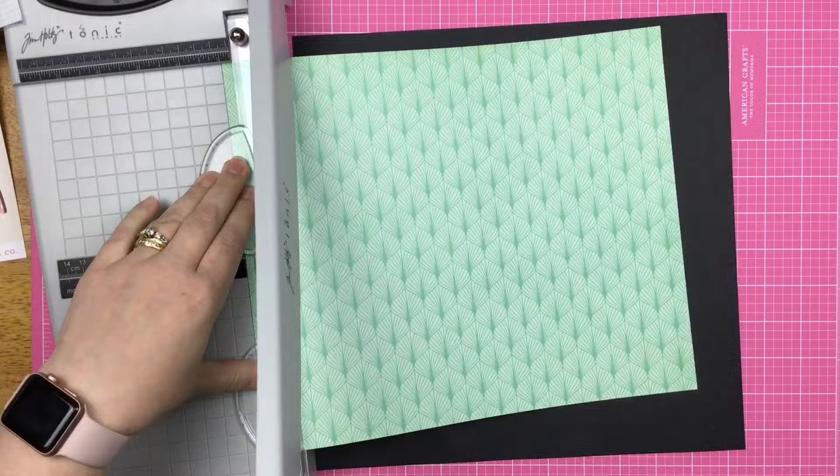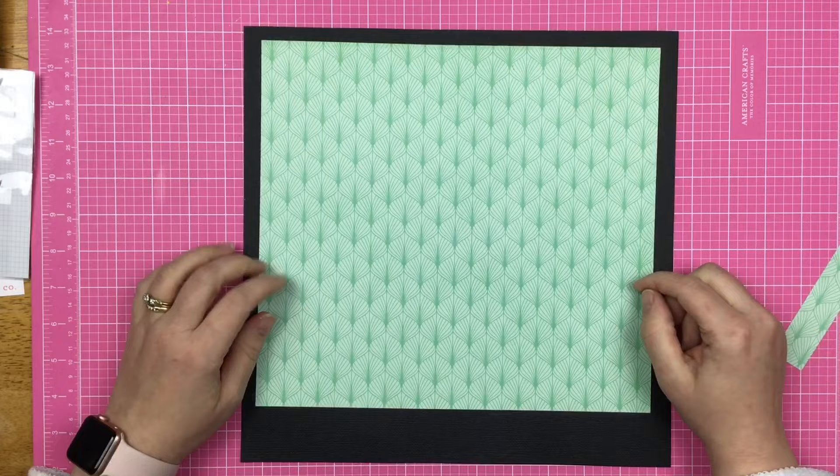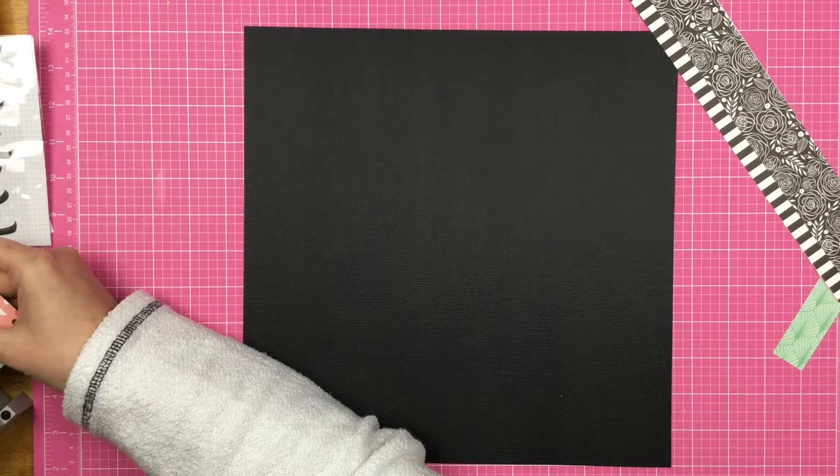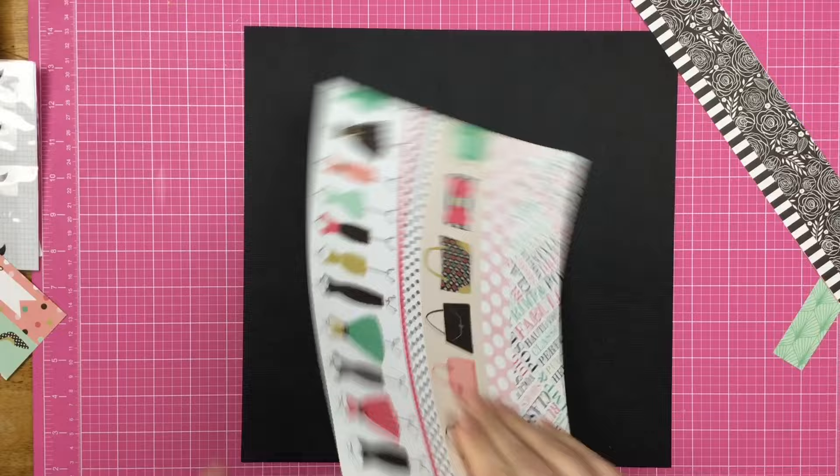I'm trimming this down a little bit with my new trimmer and I have to say there is a learning curve with it. It is a guillotine trimmer and I am used to the Fiskars sliding trimmer, so I'm just trying to get my bearings with it. It cuts so smoothly, the lines are straight — it's just a clean, crisp cut. I just need to keep working with it and get over that learning curve in a hurry.